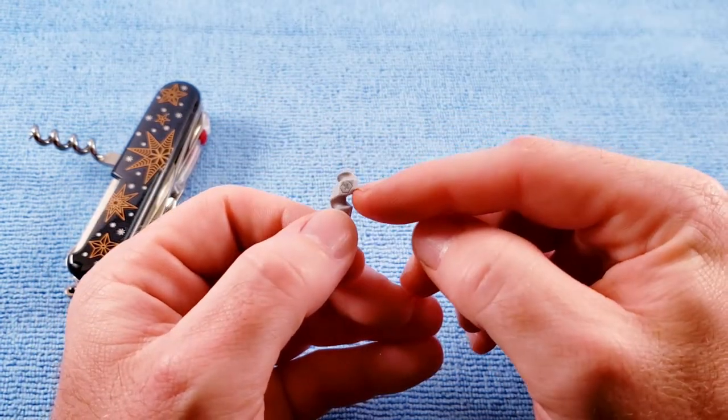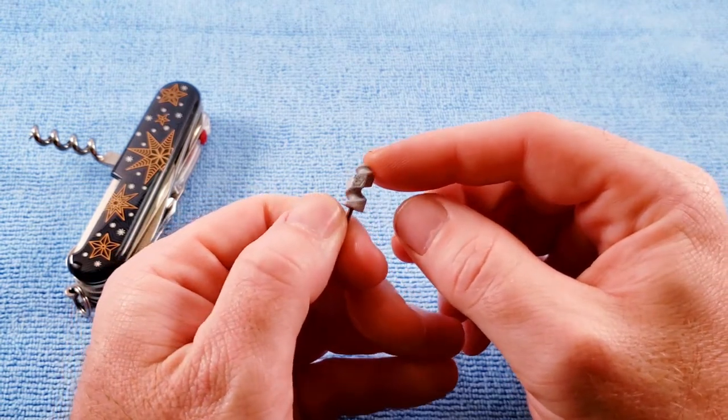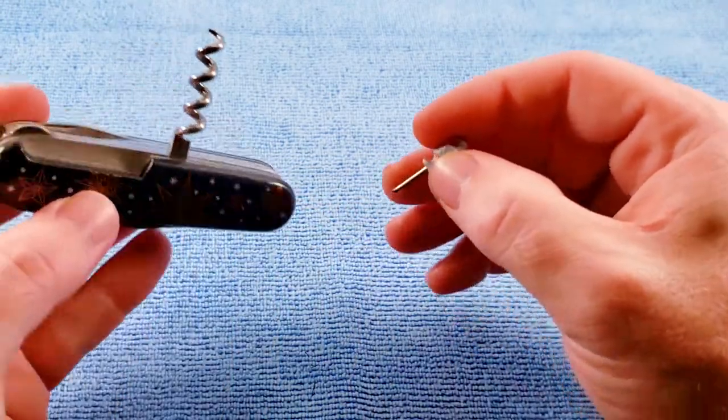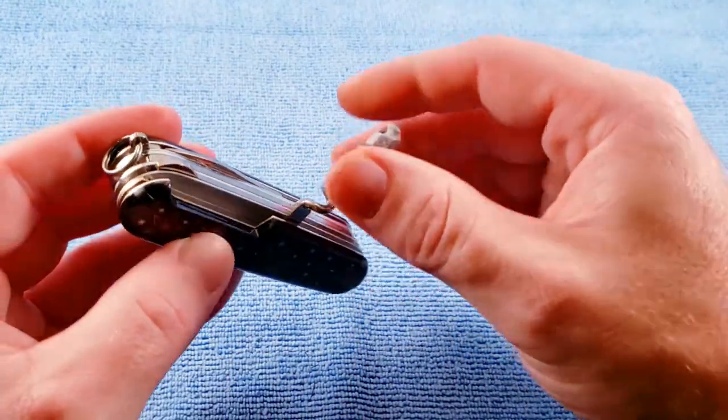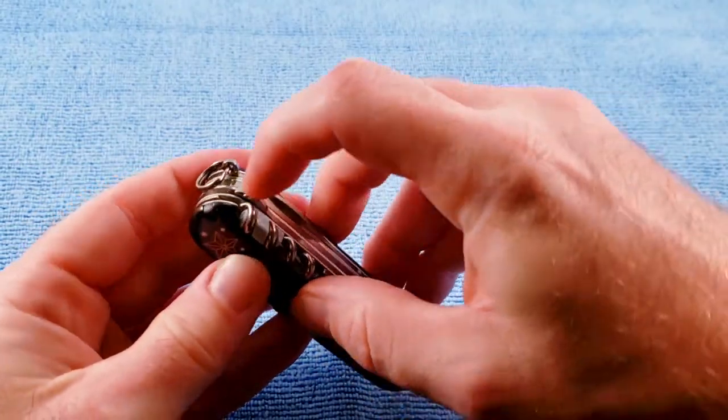I don't know if this is new for 2021, but we do get the little Swiss stamp — the Victorinox emblem, I should say — in our handle. And we see that with the 2022 Year of the Tiger Huntsman knife as well. We get the precision eyeglass screwdriver with the hexagonal handle.